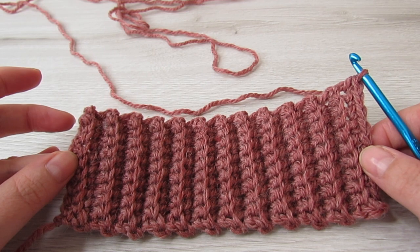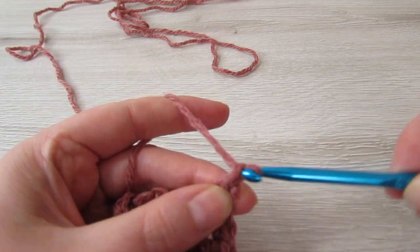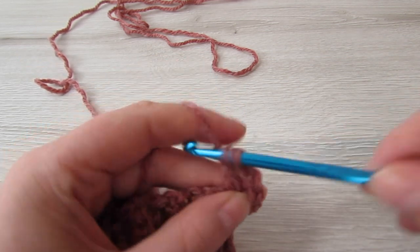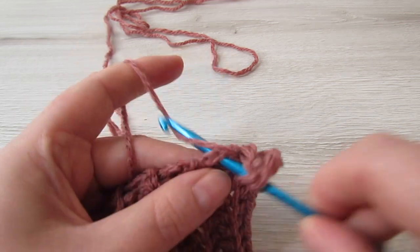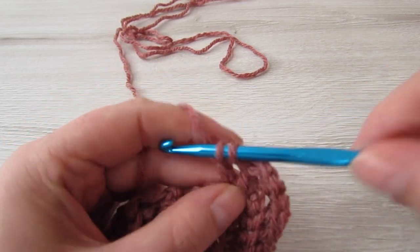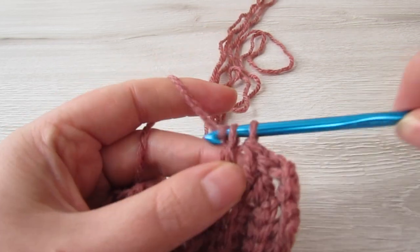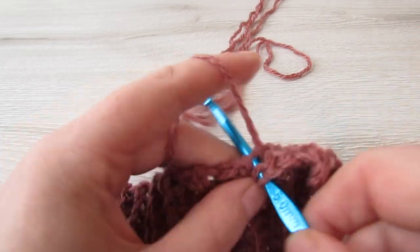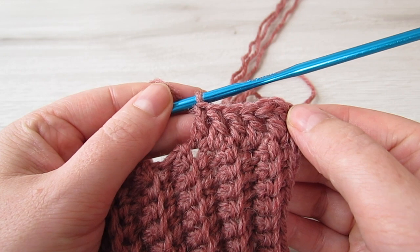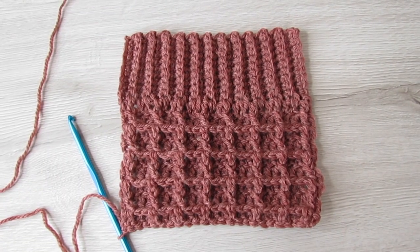Once we have 24 rows completed we're going to double crochet all the way across — chain 3 to begin, that counts as your first double crochet, and then make a further 23 double crochet for 24 total. Then do 8 rows of the waffle stitch. If you want a deeper pocket just do more rows, but make sure you end on a wrong side row. Once you have that done, fasten off and leave a long tail, then sew your pockets to your cardigan and that's it.